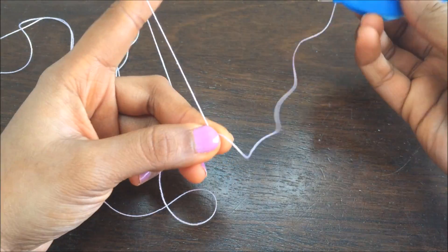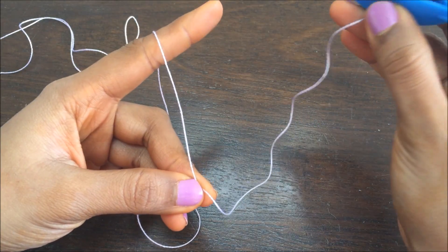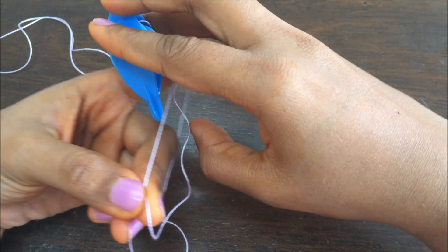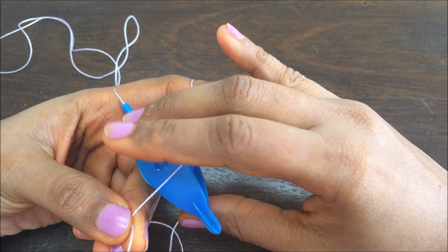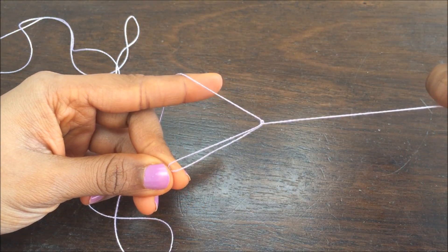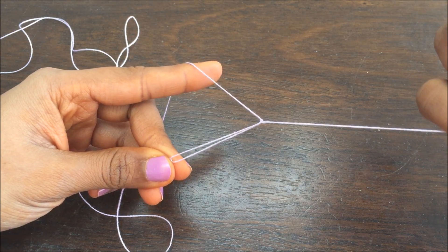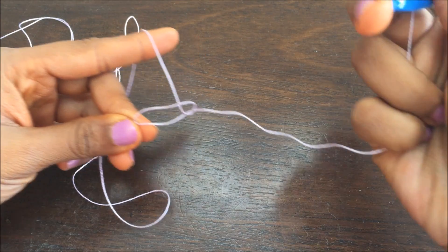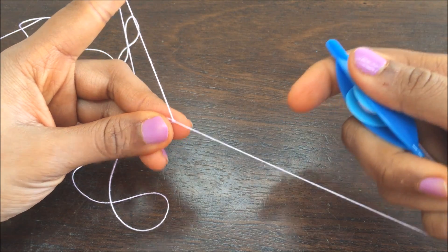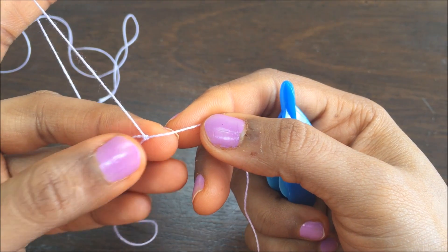Hold that. Your hook is going to point this way. Now turn it and put it inside from above and pull it out. Again, transfer this thread by making the shuttle thread loose and pulling so the knot goes to the loop thread. Pull this close to the first knot. This is how the double stitch looks.